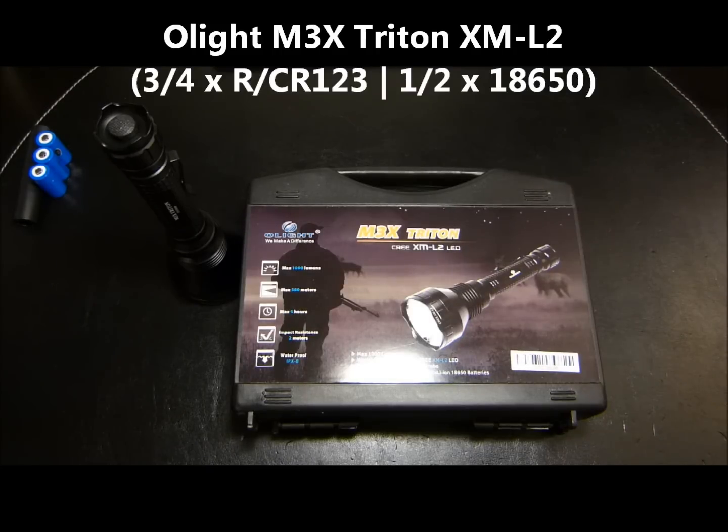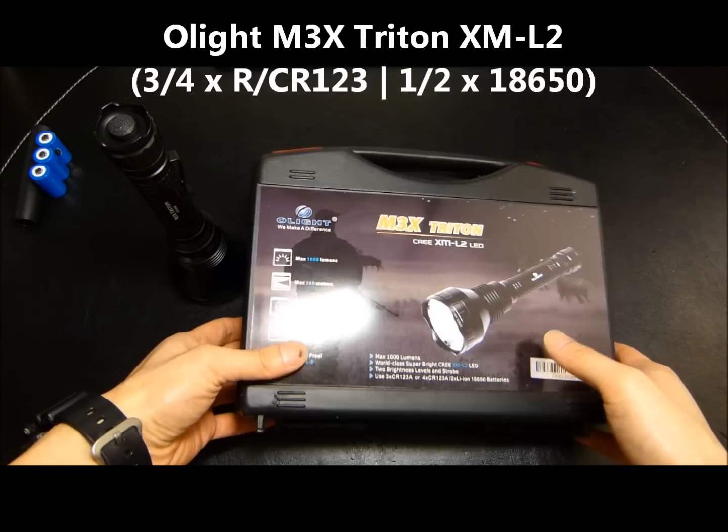Hey folks, it's Tim, aka TurboBB. I've got another flashlight review for you today, and I am covering the Olight M3X Triton.